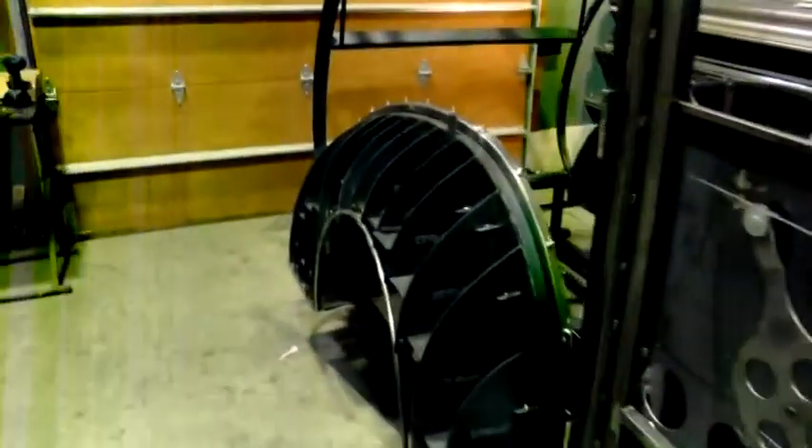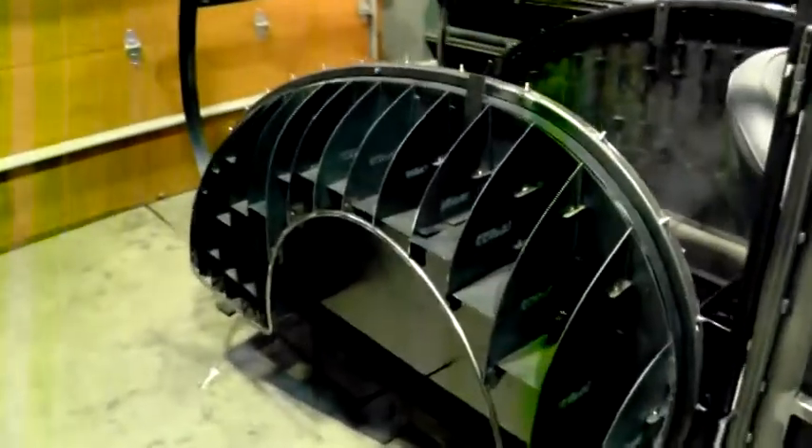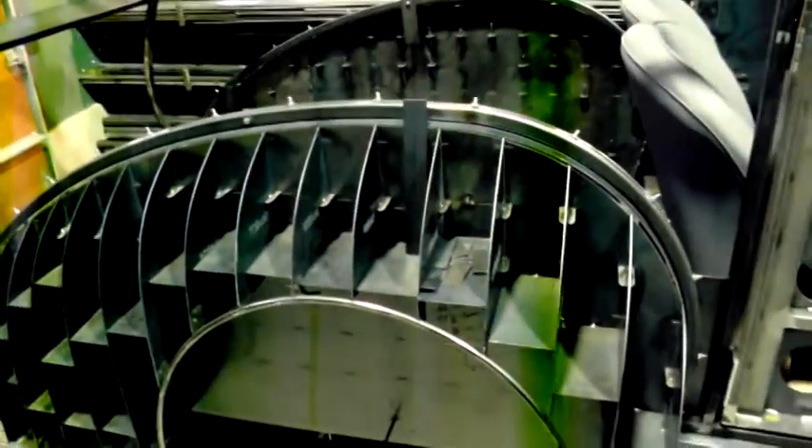The rear fenders — and really the whole car — are for the most part ready to do sheet metal on over the buck. I've also got the rear hatch ready for sheet metal as well.